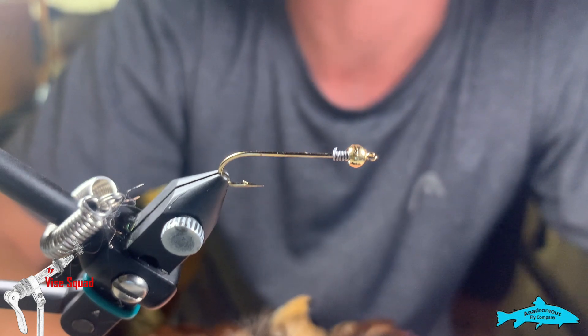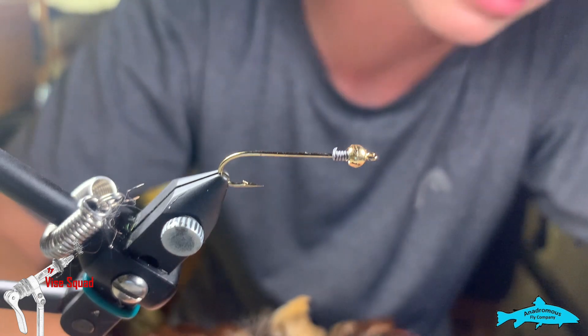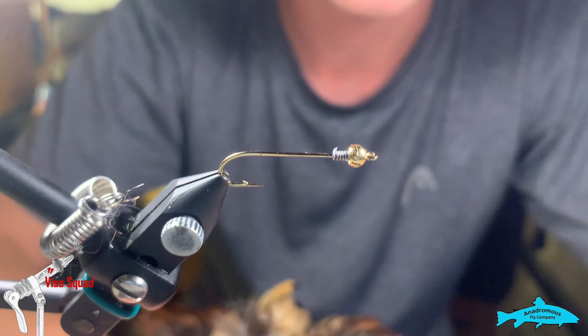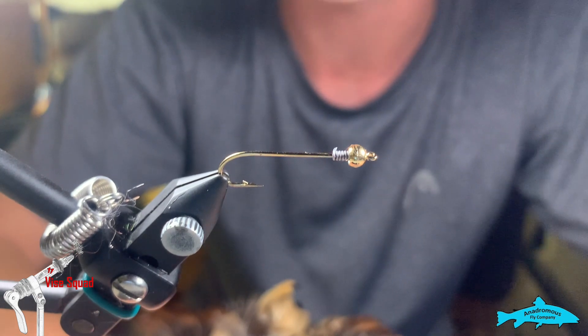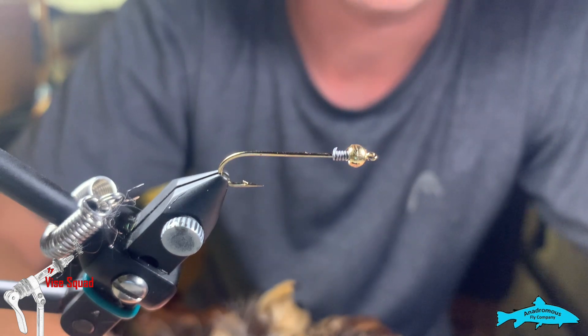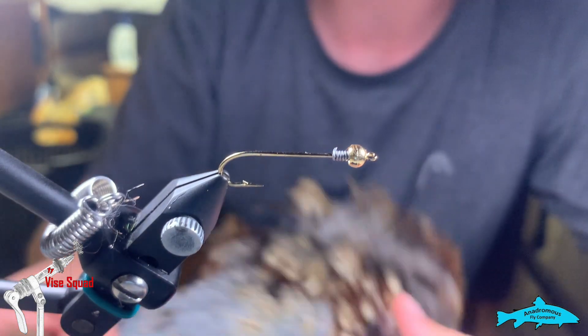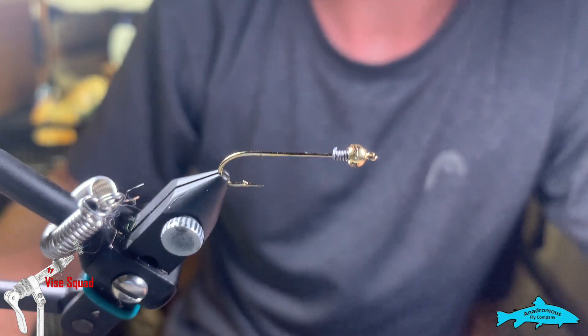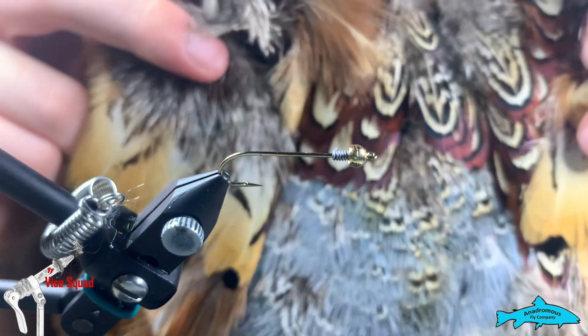Today at the vice I'm going to show you how to tie the Pheasant Bugger. I want to point out that this is different from Gunner Brian Bar's Pheasant Bugger — his is jigged and completely different, uses a lot of different materials. Also a great fly, check it out, but this is a pattern brought to you by Bryce Miller Flies exclusively.